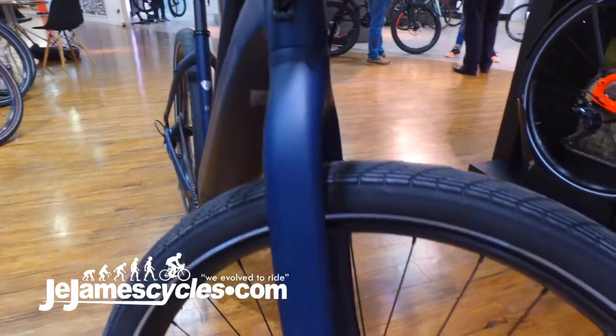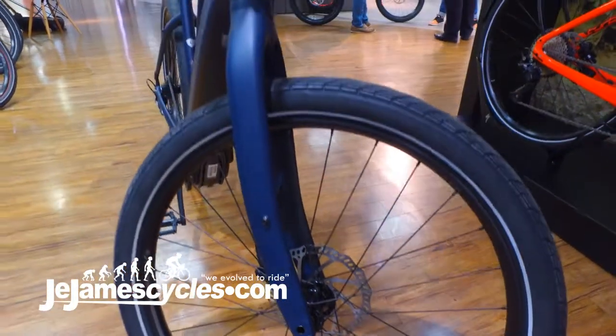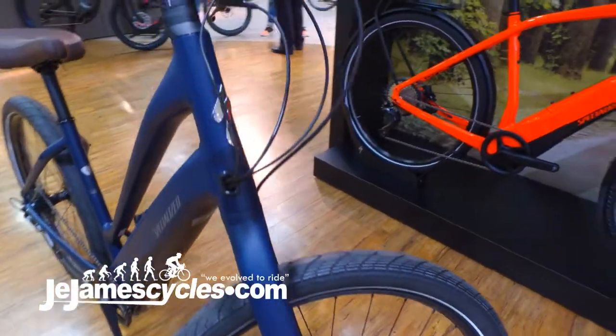It actually is the lightest e-bike we have in the range for 2018, coming in at around 21 kilos — ideal for putting onto the rear rack of your car or motorhome.